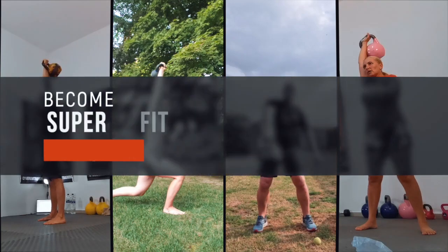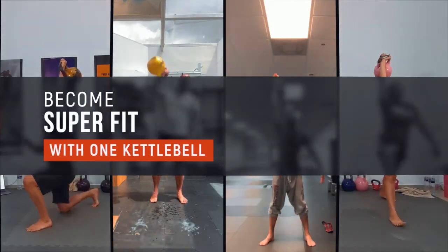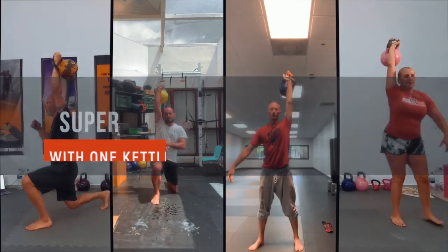Welcome to another super awesome kettlebell workout called the Pacemaker Protocol. It's always fantastic to come back to this workout. This is a kettlebell protocol for those who want to become super fit. This protocol can turn any ordinary person with a kettlebell into a super tough, fit and strong human being that can withstand 10 times more challenging tasks in life than the majority of people.